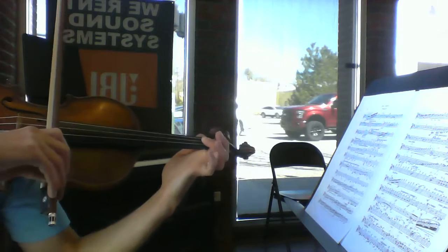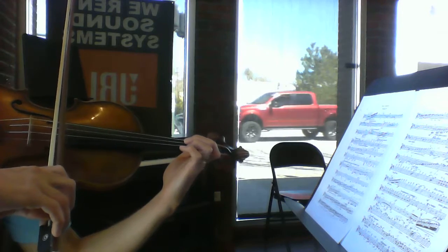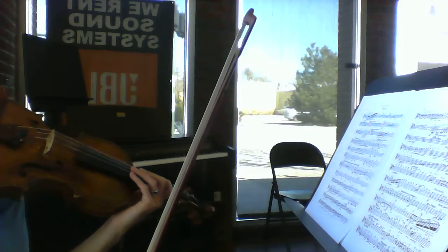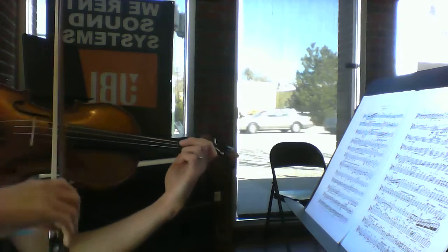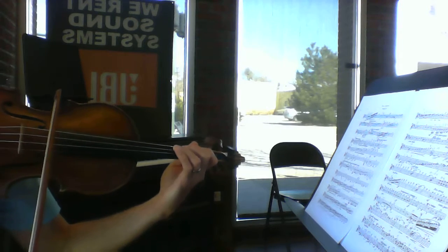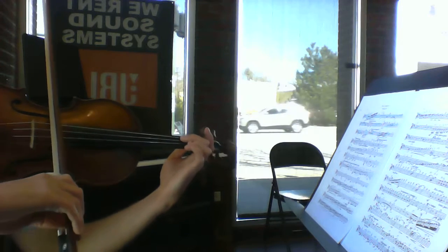Letter E: first finger for G sharp, nice and low; second finger for A sharp, which is a whole step away. A sharp is the same note as B flat, so if you don't like G sharp and A sharp, just think A flat and B flat. Then your third finger is right on top of where the second finger was to play the B natural, with A sharp tucked under there.